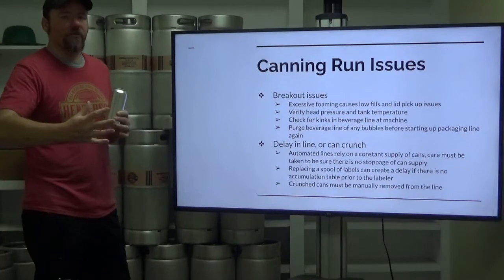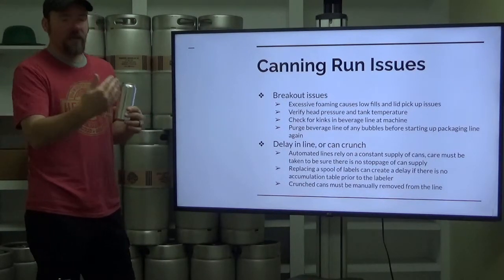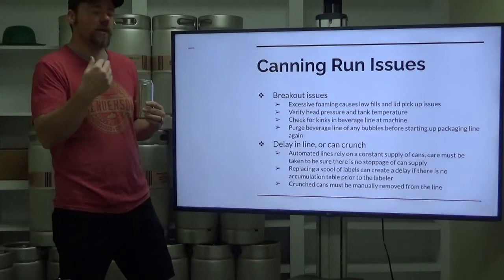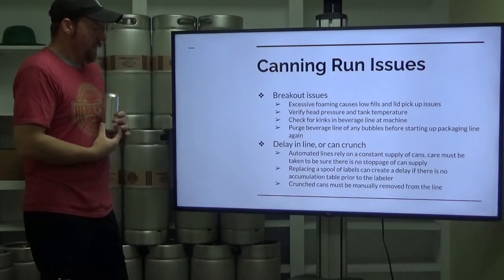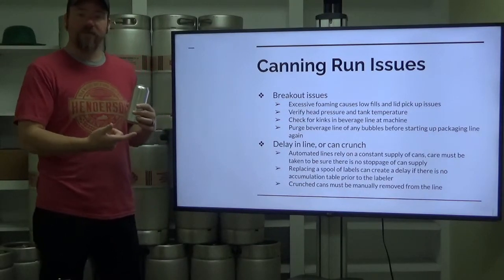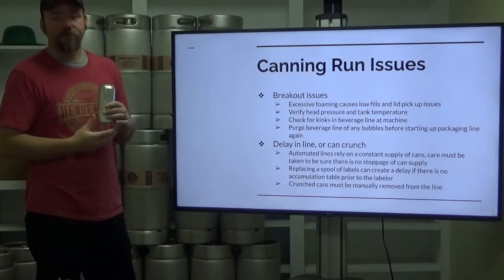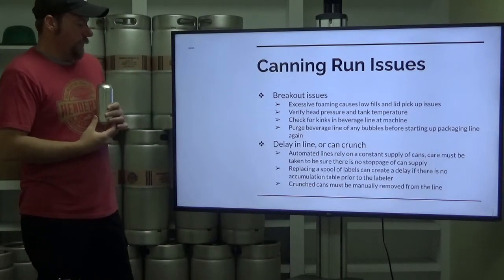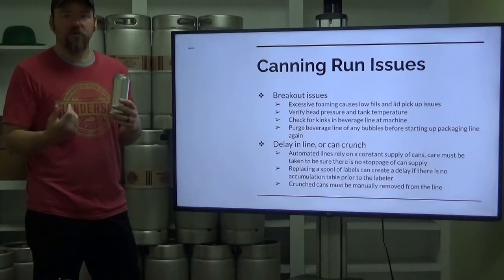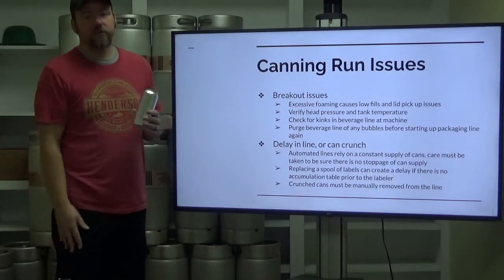If you have a delay in the line or a crunch — a can that gets damaged on the line — automated lines rely on a constant supply of cans, so care must be taken to ensure no stoppage or slowing down. It could really throw things off with an automatic line. If your label spool has run to the end and you have an inline labeler, get to the point where you can replace it as quickly as possible, especially if you don't have an accumulation table between your canning line exit and your inline labeler. For crunched cans, hit the emergency stop, remove the crunched can, reset everything, and get it going again. It's a pain but sometimes it happens.